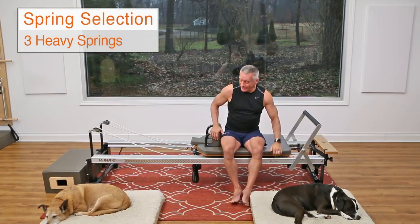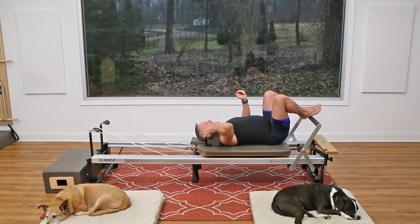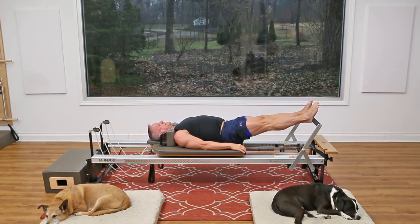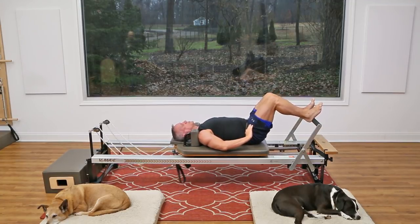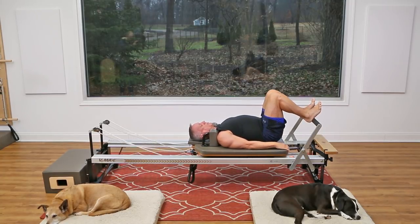I'm using three heavy springs and I'm going to begin with some footwork to get warmed up. I'm going to come down onto the carriage and take my heels right in line with my sit bones on the foot bar, with a nice neutral alignment — a little space between my lower back and the carriage, arms resting down by my side. The goal is to go full range of motion without snapping the knees or hitting the stopper, keeping that alignment and not letting the pelvis tip forward or back.